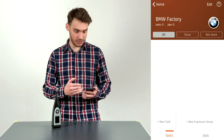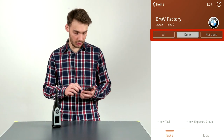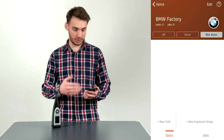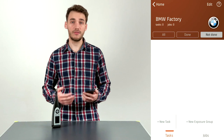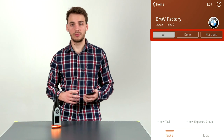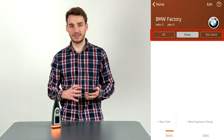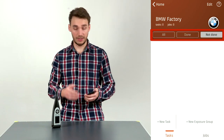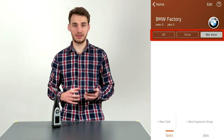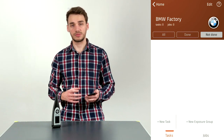Looking at the user interface, there's an edit button at the top and three sorting buttons: All, Done, and Not Done. In the All tab, all tasks and exposure groups are displayed. In the Done tab, only those with enough measurements to comply with the standard are shown. In the Not Done tab, you see exposure groups and tasks that do not yet have enough measurements — a really useful way of tracking what still needs to be taken.